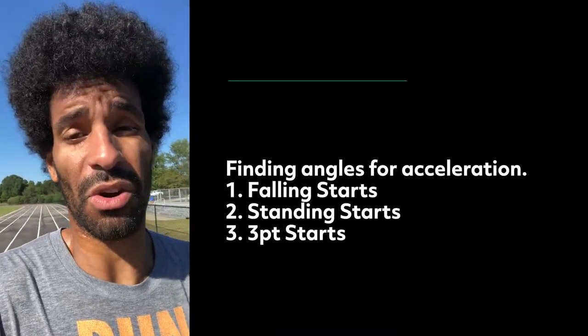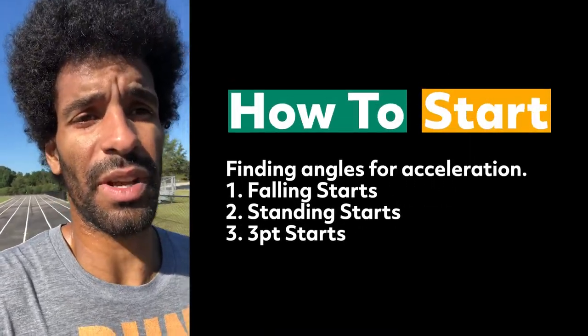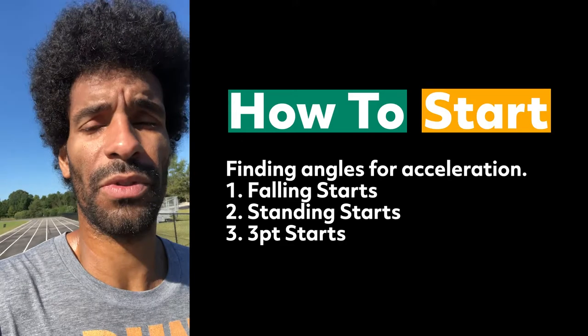Coaches and sprint hurdlers, we are back to training. I'm at Buffalo Road Park in Raleigh, North Carolina. Today we have a lesson for beginners: how to start. This is from step zero through about 30 meters.